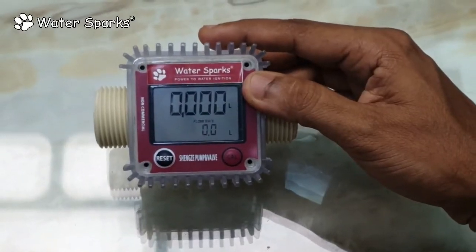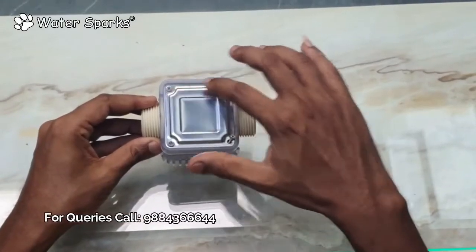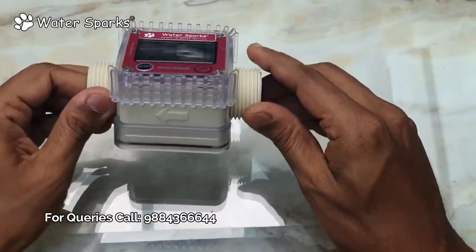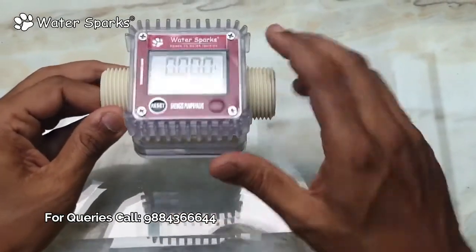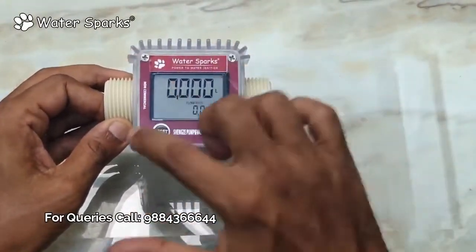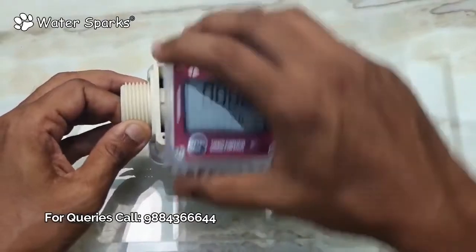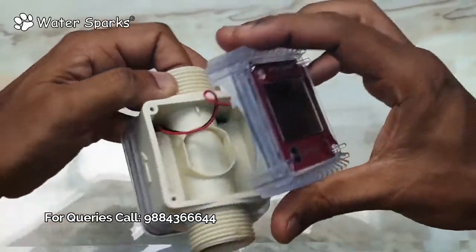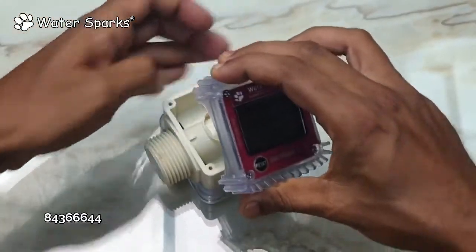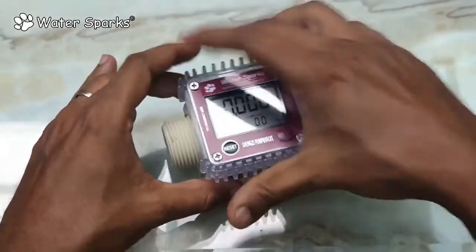To change the batteries, turn the unit upside down, remove the four screws, and remove the cover to change the batteries. Since the water flow direction is fixed in one direction, you may need to reorient the display. Remove the four screws, turn the display to your required direction, make sure the wire is not tampered, and screw it back.